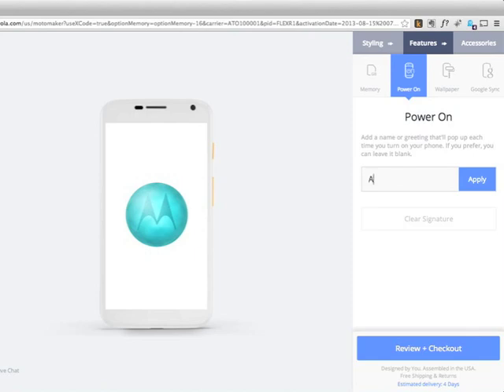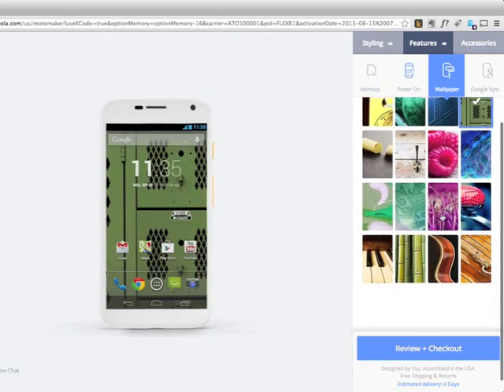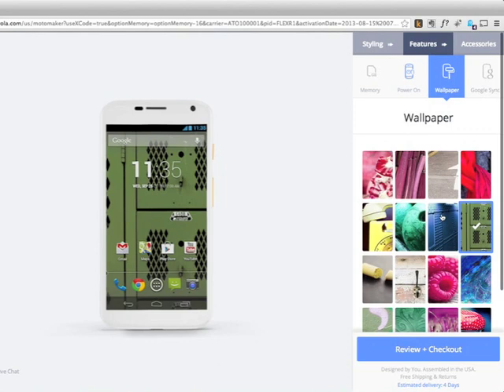Once you get past that, you're looking at power-on options — just a little message that will show whenever the phone boots up. If you're an egotist, you'll put your name there. Maybe it'd be more useful to have your email address so that if this gets lost and an honest person finds it, they'll try to get it back to you. That's every time it boots up. You can also have wallpaper pre-installed and ready to go.